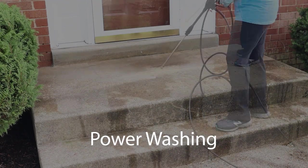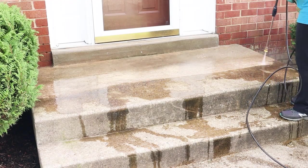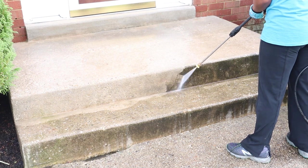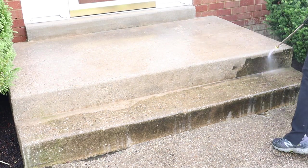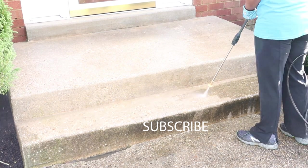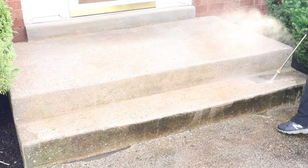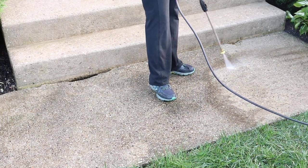Next it's time for me to power wash my steps and walkway. I love my power washer. I get so much satisfaction out of power washing these dirty surfaces. Over time, our steps, walkways, and patios just get covered in dirt and grime. A good power washing makes these areas look fresh and clean. I used my power washer in my patio makeover video this summer — check that out when you have a moment. The power washing took a couple of hours, but I enjoyed every minute of it.